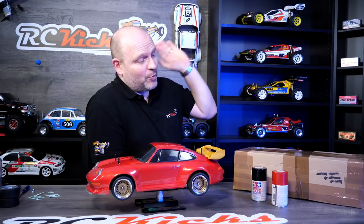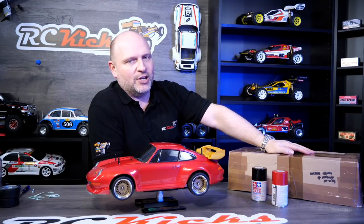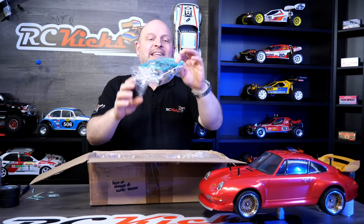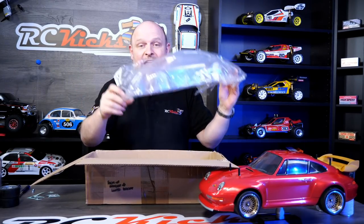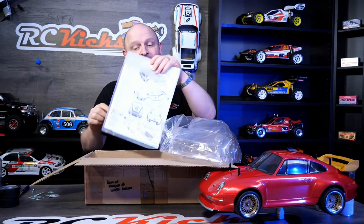Before we call it a day, I did say we'd open up and take a look at another body set coming to the show soon. It's a good one - quite a rare one - and I'm super chuffed I could get it. The decals I already had, which should give you a hint if you know your bodies. And it is the Porsche 934. I managed to get hold of a light bucket, a rear spoiler, and I got a new body - not only that, I also got the decals for it, so I have everything.